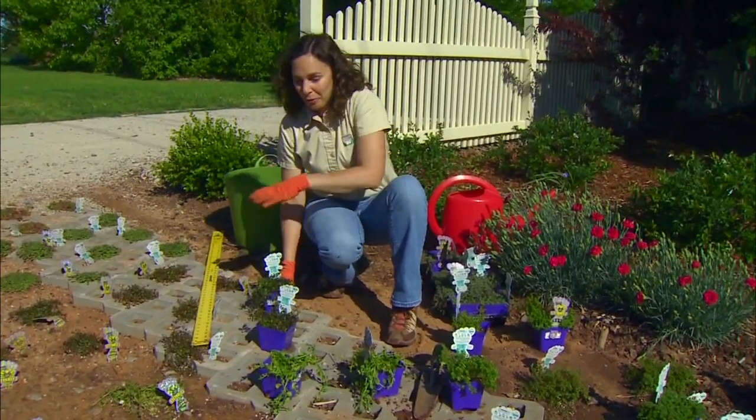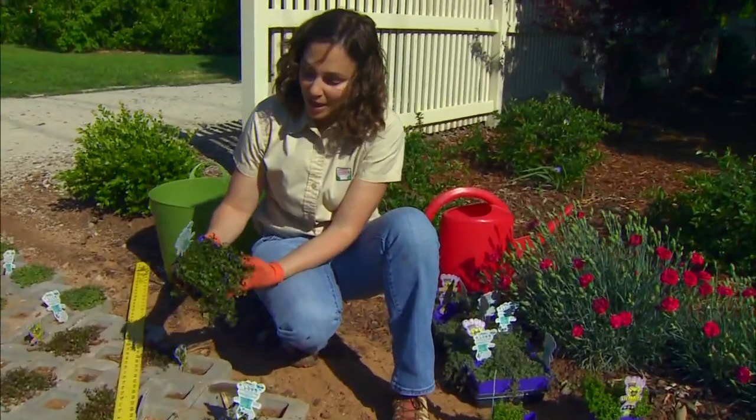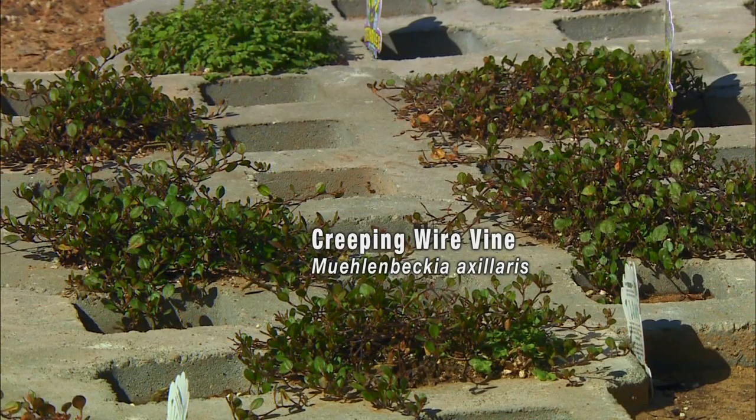Perhaps the toughest plant we've put in here is a creeping wire vine, Muehlenbeckia axillaris. Its name comes from its wiry stems — they're rather thick and also a dark color against that darker green foliage, which really adds a nice different color to our planting.